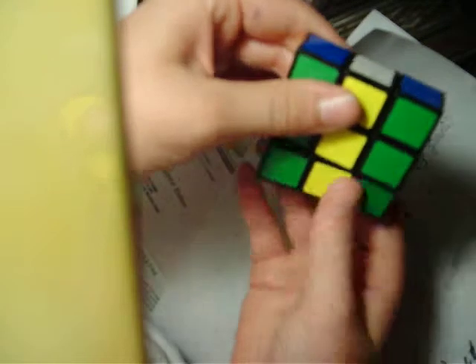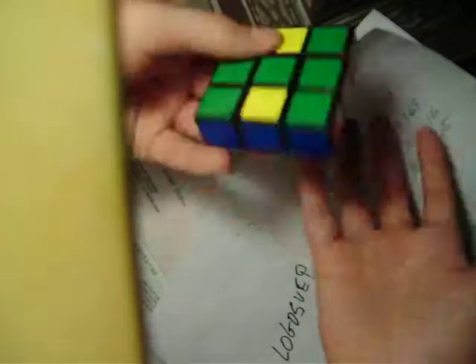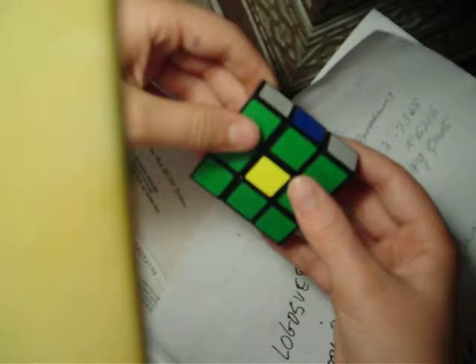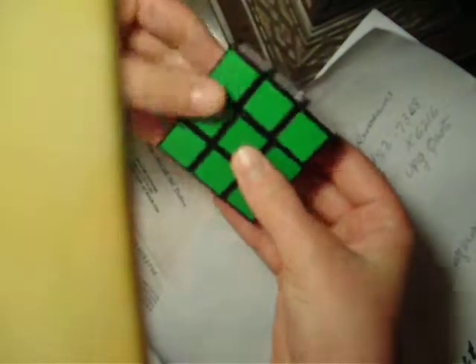Another permutation that you'll get is called the H — it looks like this. When you have the H, the algorithm you must do is M, U, M, U. I forgot to mention: M is what I'm adding to the regular Rubik's notation — you move the middle slice over one. So to do the H: M, U, M, U. And now it's solved.